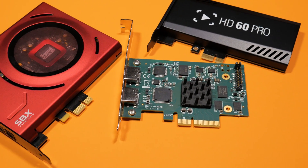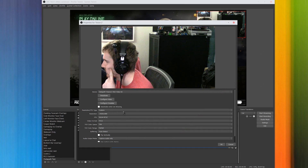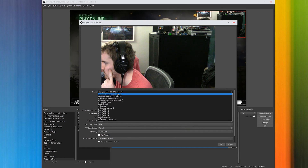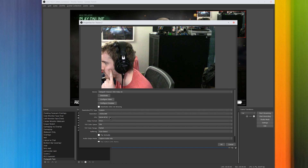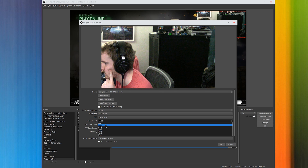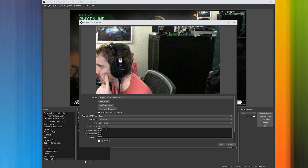The card works perfectly in software like OBS Studio, Wirecast, and Vmix in Windows, and they have a Video for Linux driver package for it as well. It was super easy to set up in OBS, and I've done quite a few of my Twitch streams with this card. My game console goes on one HDMI port for my main image, and my camcorder runs via HDMI to the other port for facecam as well. Super easy to set up.